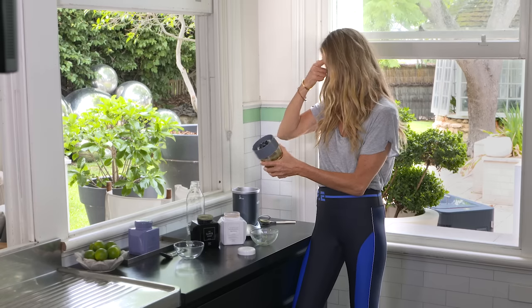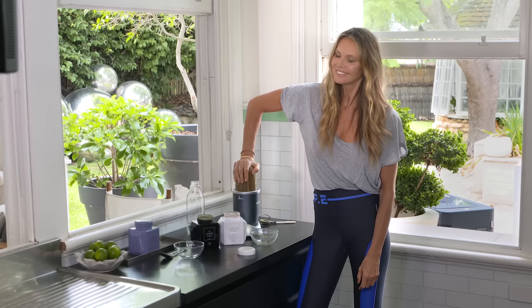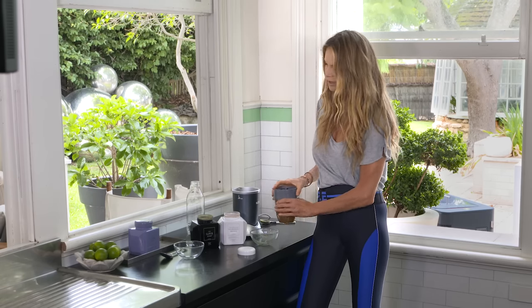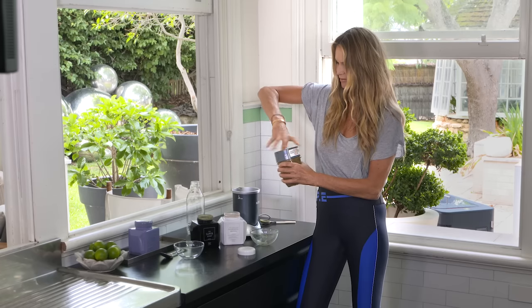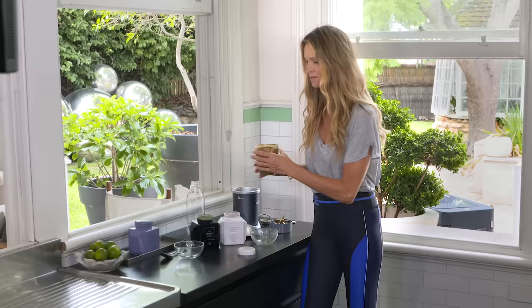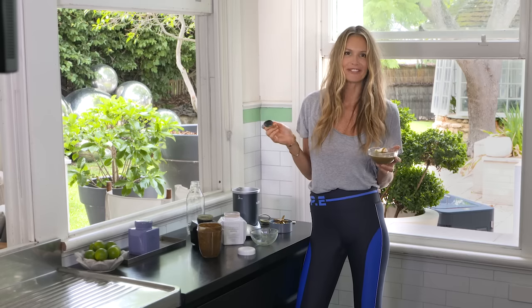So you put this in and blend it, and it turns into what looks like chocolate mousse. Delicious — chocolate mousse for breakfast.